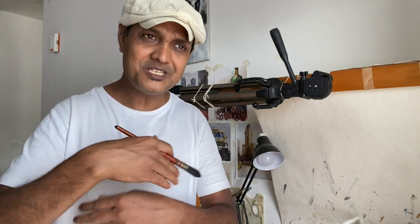It just takes a little time. Think about anything else you want to achieve in life — you need to spend time, learn it, and dedicate effort. It's the same with watercolor; it's not exceptional. All you need to do is just spend 15 to 20 minutes every day, and that's all.